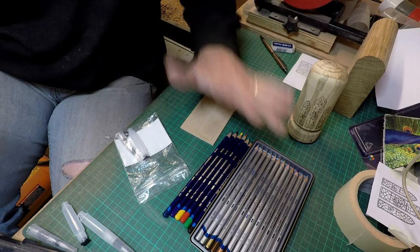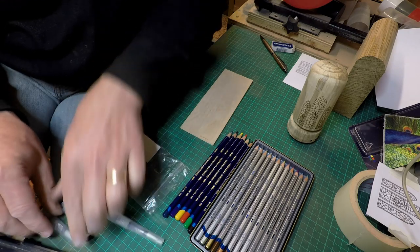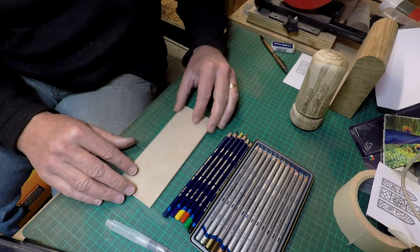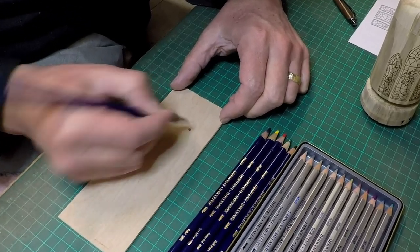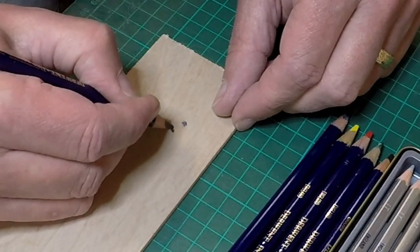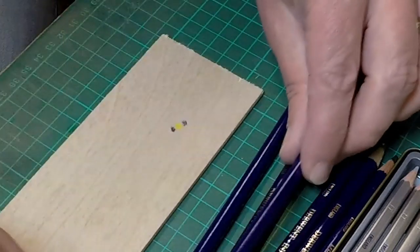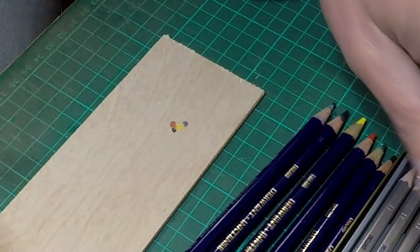I've also opened the metallic 12 - there's silver, pewter, gold, antique gold, bronze, copper, yellow, red, pink, purple, blue, and green. When you buy their kits you also get these application tools - they're two-part things with a water tank on one end and a brush on the other. Before I do it on the box, I'm going to practice on my bit of plywood, just putting some blue on - you use them like an ordinary crayon.